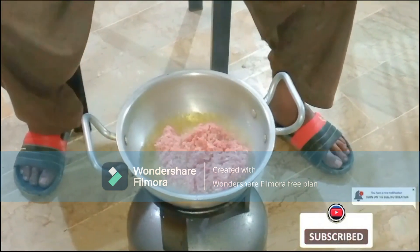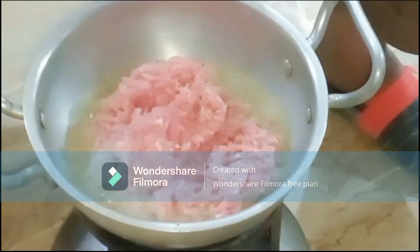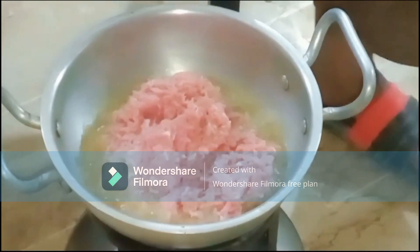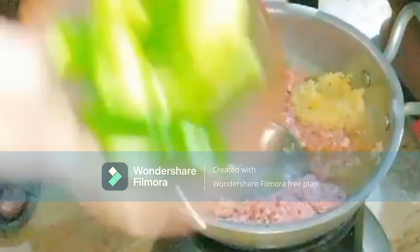We are going to cook it and we will add 2 tablespoons of lassan (garlic) paste along with 3 other ingredients.